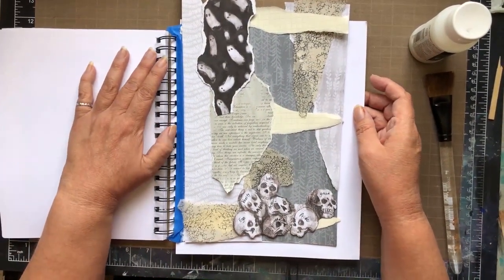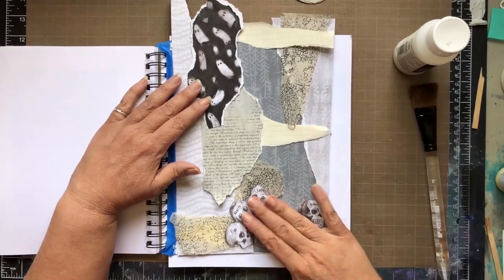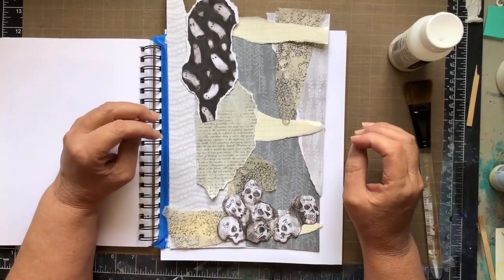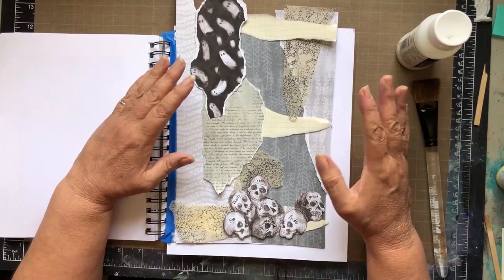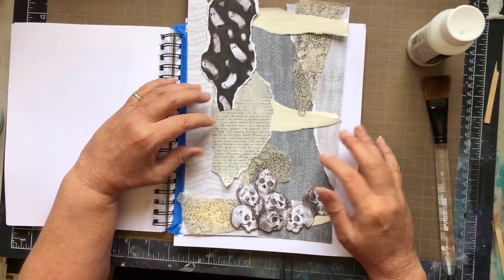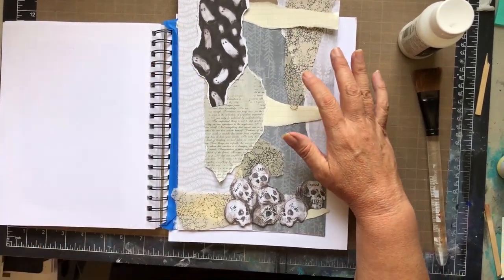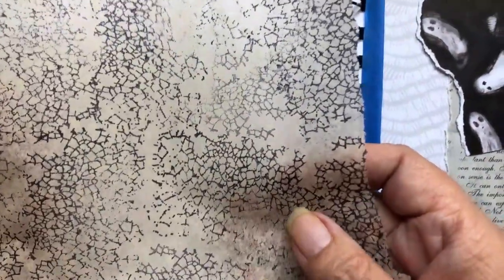First of all, this is not a Halloween page, even though it looks like some of the elements are. This is about letting go of some of the dark parts of your ego to move forward, to grow, and allow good things to come into one's life. What I've done is torn a bunch of papers from the new Die Cuts with a View Ghost Stories paper pad collection, with the idea that I want a mirror in the middle as a focal piece. I've also stamped Crackle onto deli paper that I will incorporate into my piece as well, as you see here.